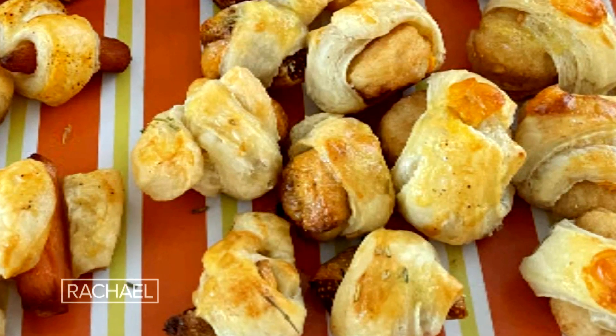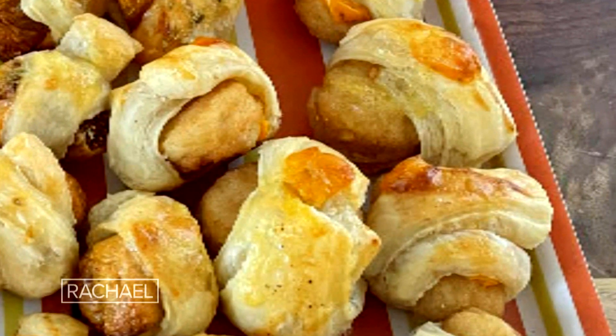I'm always looking for ways to reinvent this classic. So today, I'm going to show you three different ways that you could serve a pig in a blanket. We're going to do pigs in a blanket, carrots in a blanket, and chicks in a blanket.